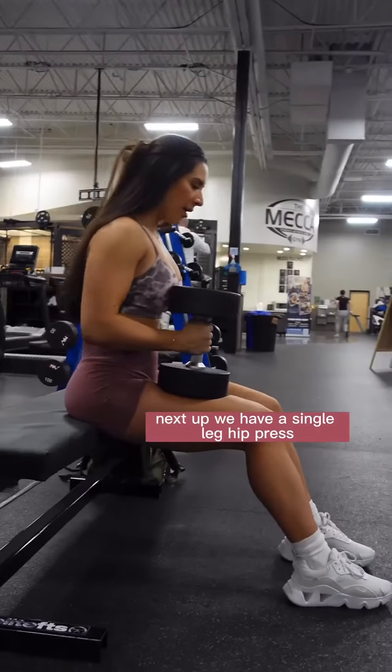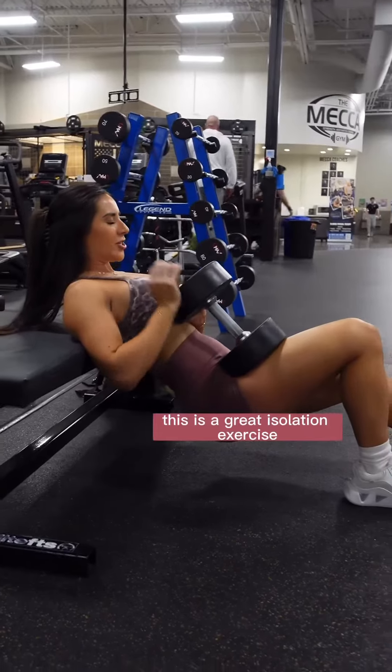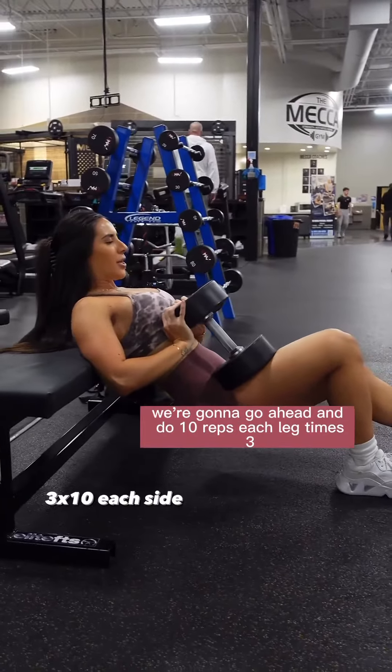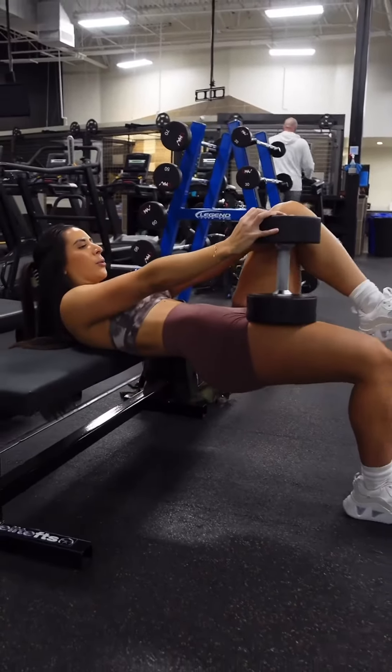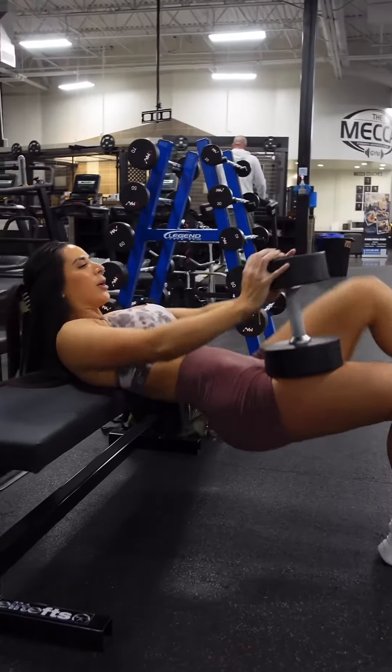Next up, we have a single leg hip thrust. This is a great isolation exercise, especially if you have glute imbalance. Really squeeze that glute at the top. Keep your eyes forward. We're gonna do 10 reps each leg, times three.